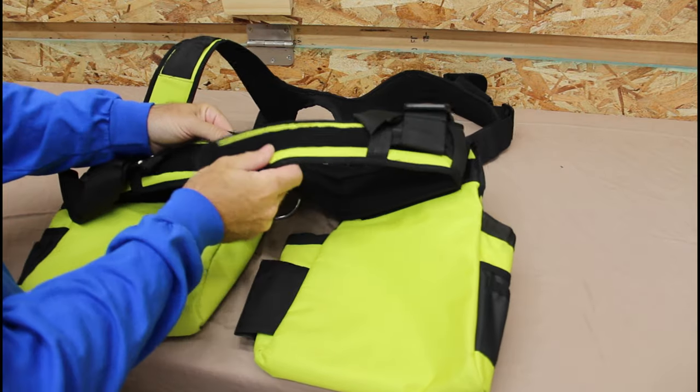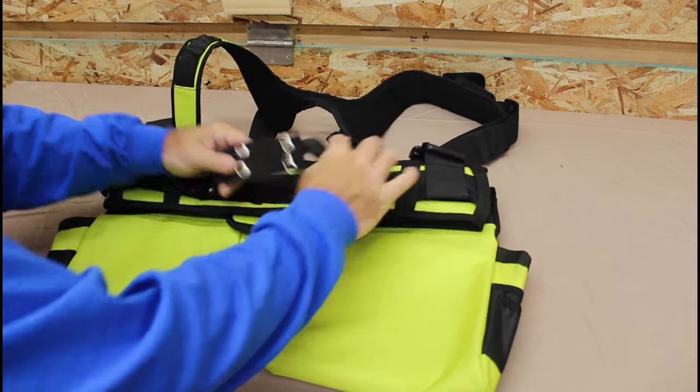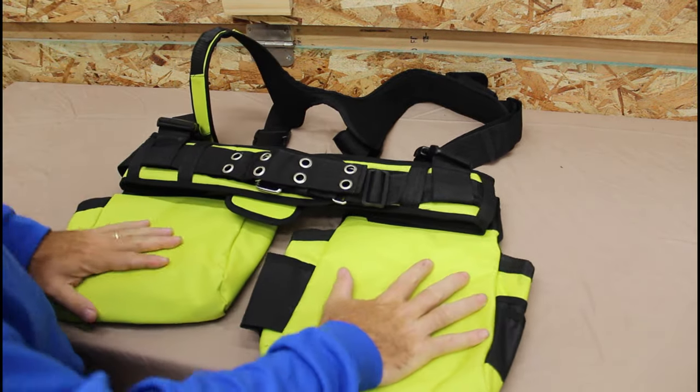It has a velcro belt and then a tension belt in addition to that, which is really nice. This thing is super comfortable to wear. So now that I have this tool harness from BH Top Tools, I'll be able to carry all my Ryobi tools to the job site with pride. If you're interested in picking up one of these tool harnesses, I'll have a link down in the description. If you have any questions, comments, or suggestions, put those down below. Don't forget to like, share, and subscribe, and hit that bell for notifications. Thanks for watching Dad It Yourself.